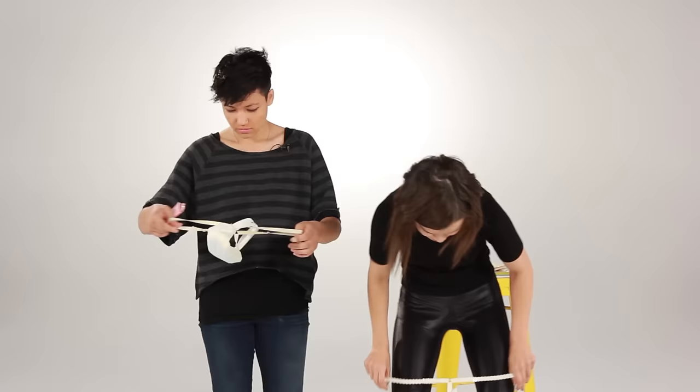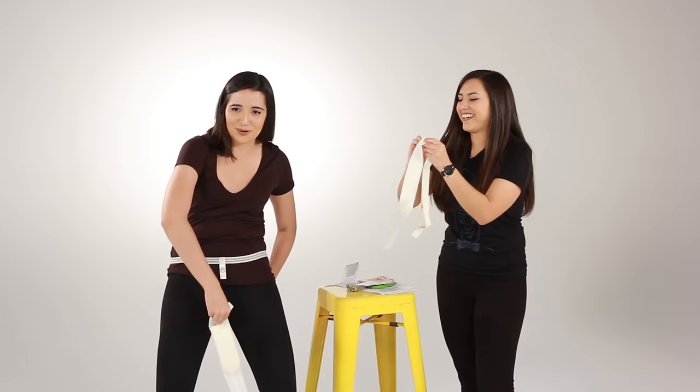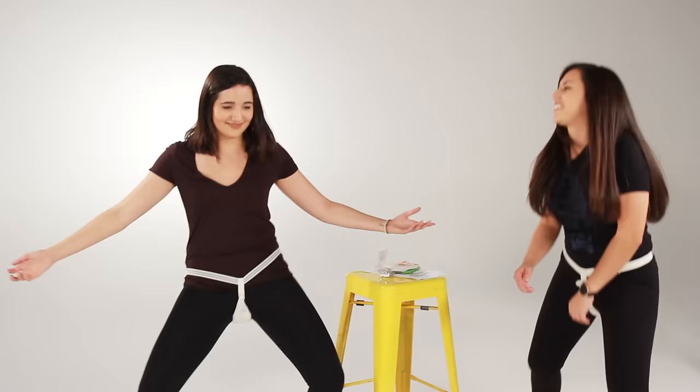How would you do this on your period? This is a lot of work. Imagine being on the toilet, unfastening from the back, pulling it out, and then grabbing another one — like, what is this? I should also point out that on the package they describe these as similar to lingerie. We can confirm this is the sexiest we've ever looked.